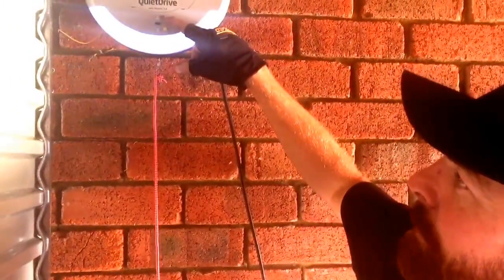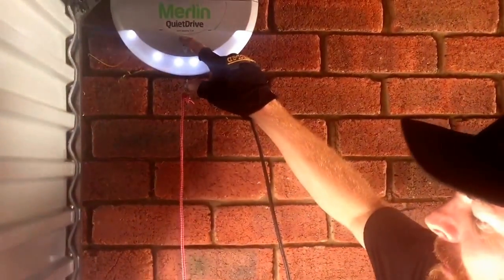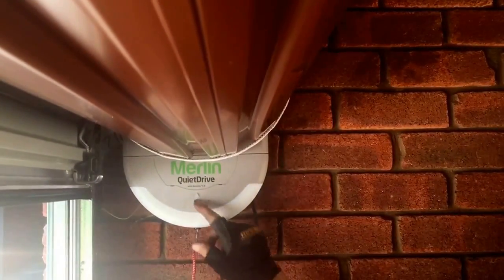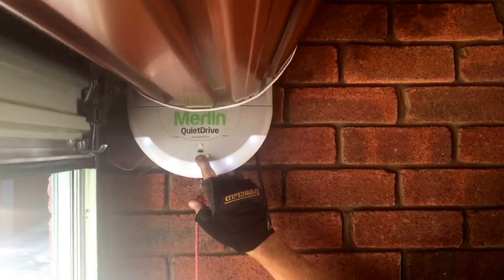The top button operates now. Once you get to the top position you want — not hitting the hard stops too hard, just hitting it — confirm it by pressing the black button. The down button now illuminates.